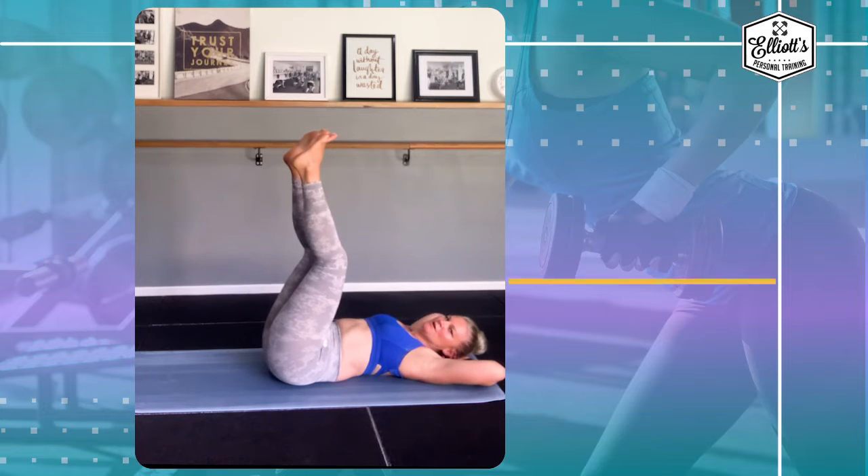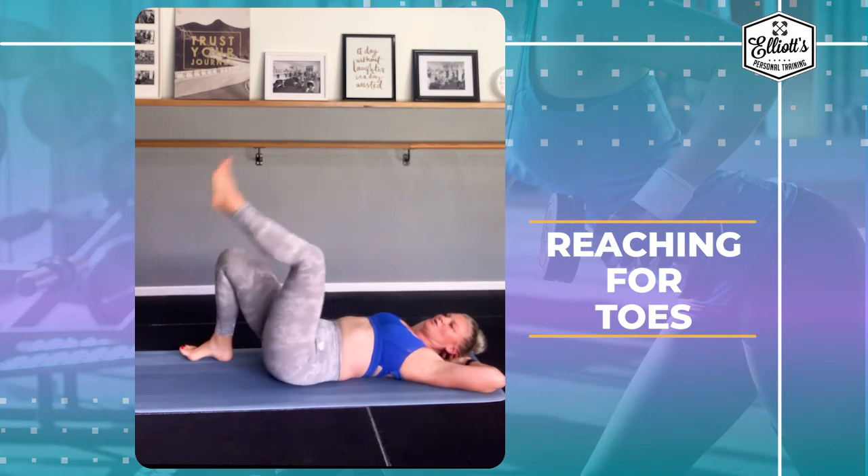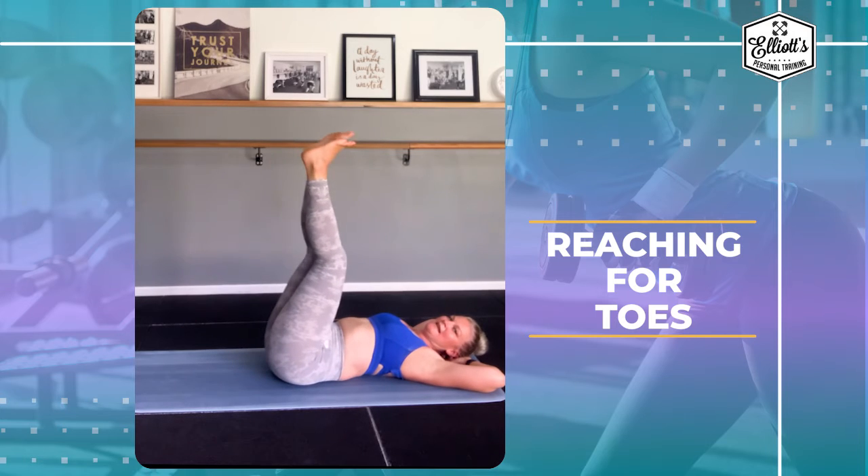We're going to be reaching for our toes. Here we are laying flat down on the ground. Make sure that your back is flat, legs are in the air. This is using our lower abdominals.